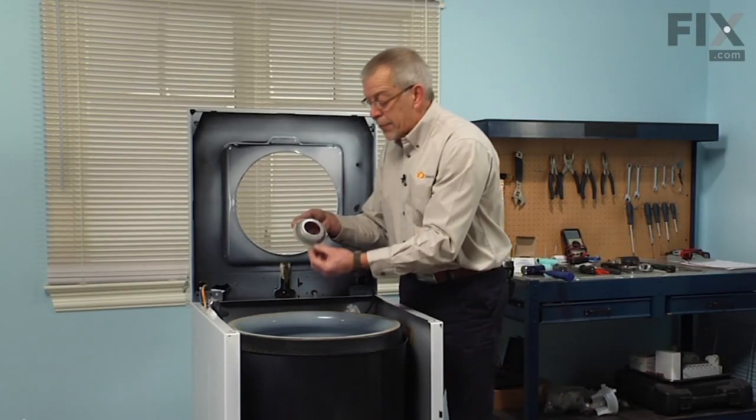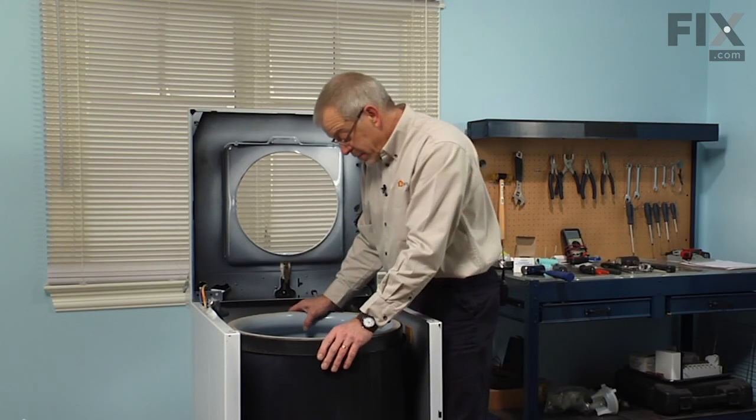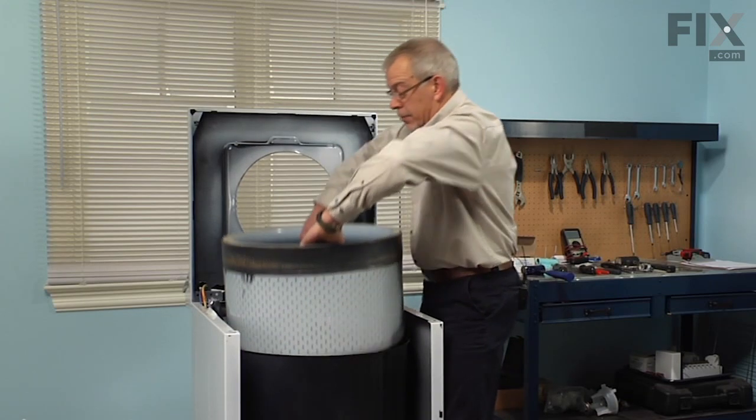Next we'll lift off the cap for the inner tub. Then just rock the tub side to side to break it free from the mounting stem, and lift that tub right out.